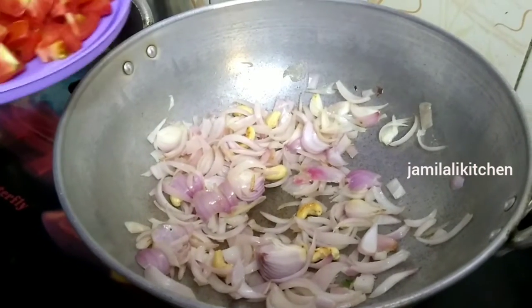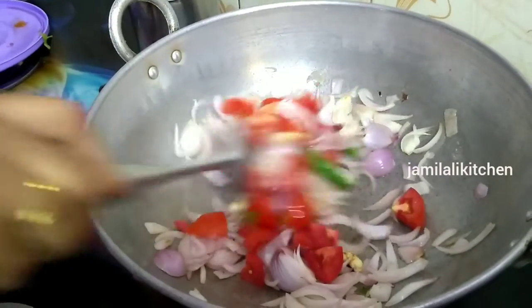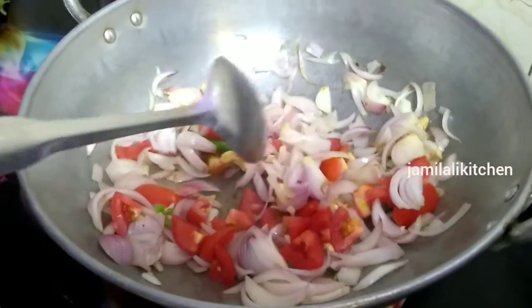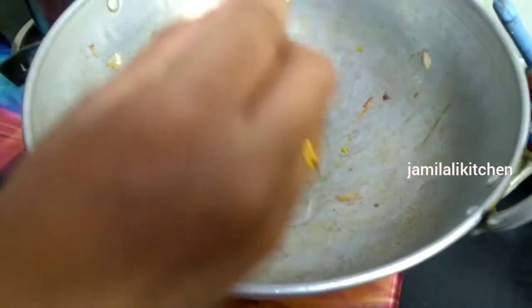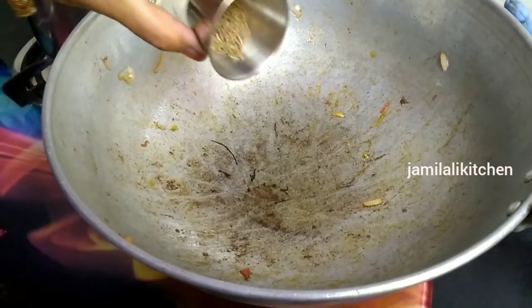Now we're going to make the masala base. Add 1 spoon of oil, 1 spoon of salt, and 1 spoon of spice.